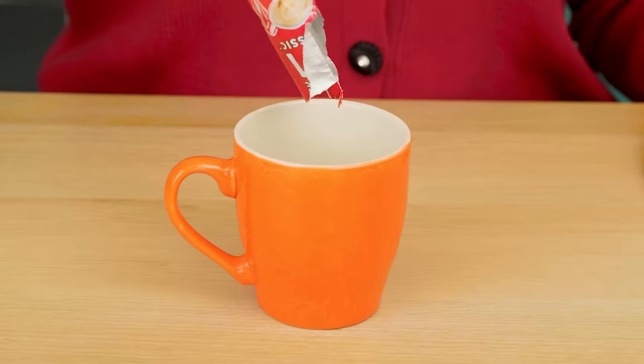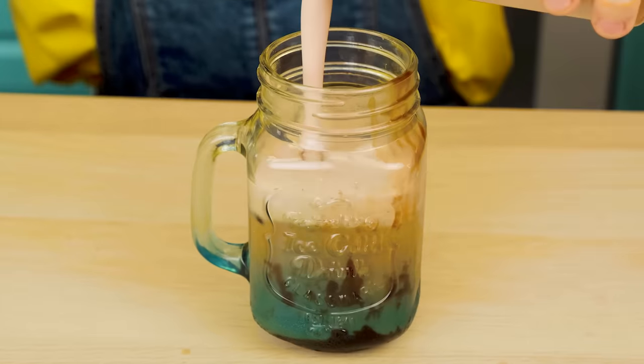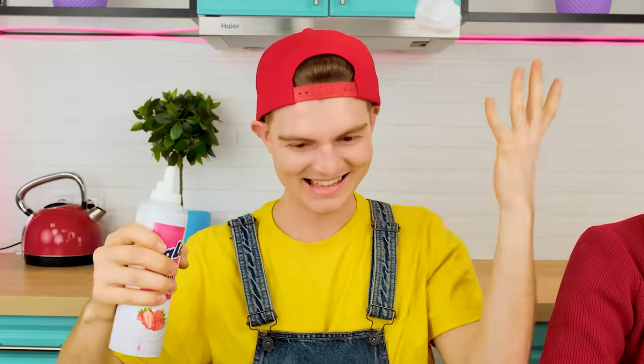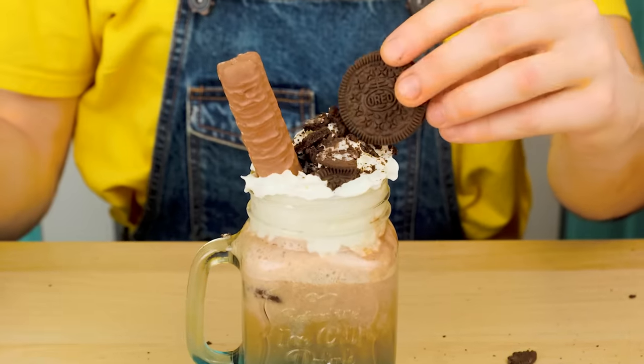I think I'll make a more classic coffee — I know that my granddaughter loves it. And this is the end. You need to add whipped cream and some chocolate sweets, Oreo cookies, and a candy bar. Of course, we must not forget about the straw.